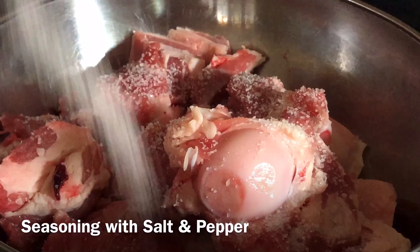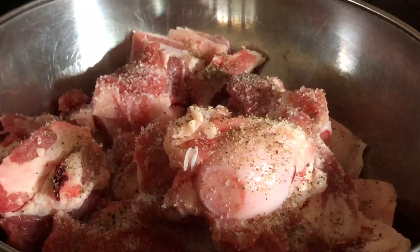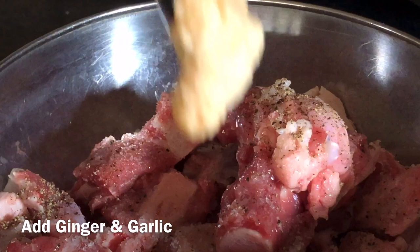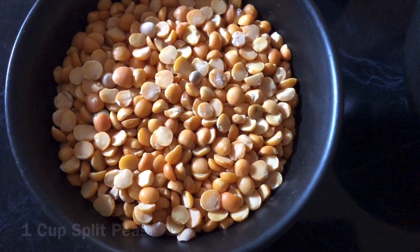We season the meat with salt and pepper, and also drizzle with some olive oil. We add one tablespoon of ginger and one tablespoon of garlic, and give it a good mix.